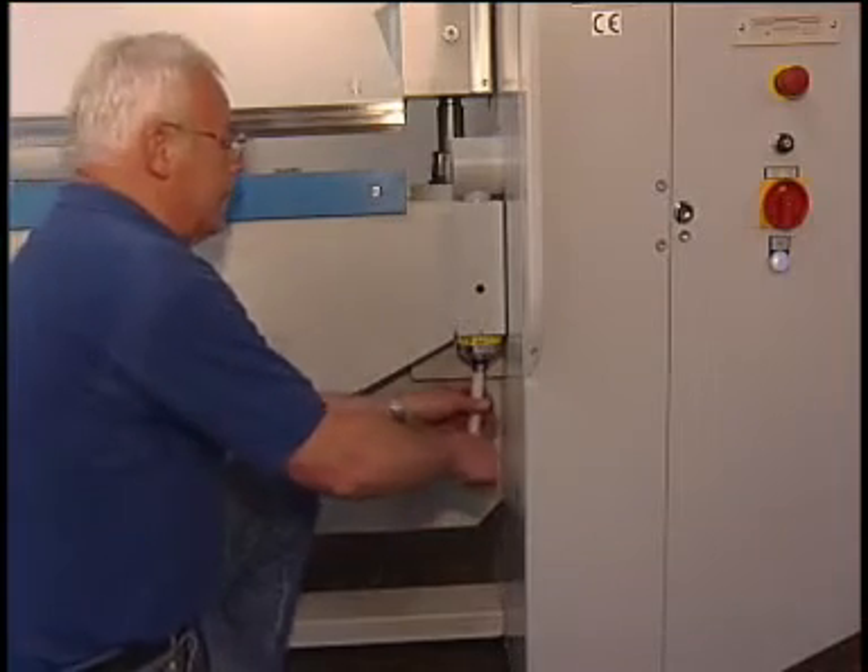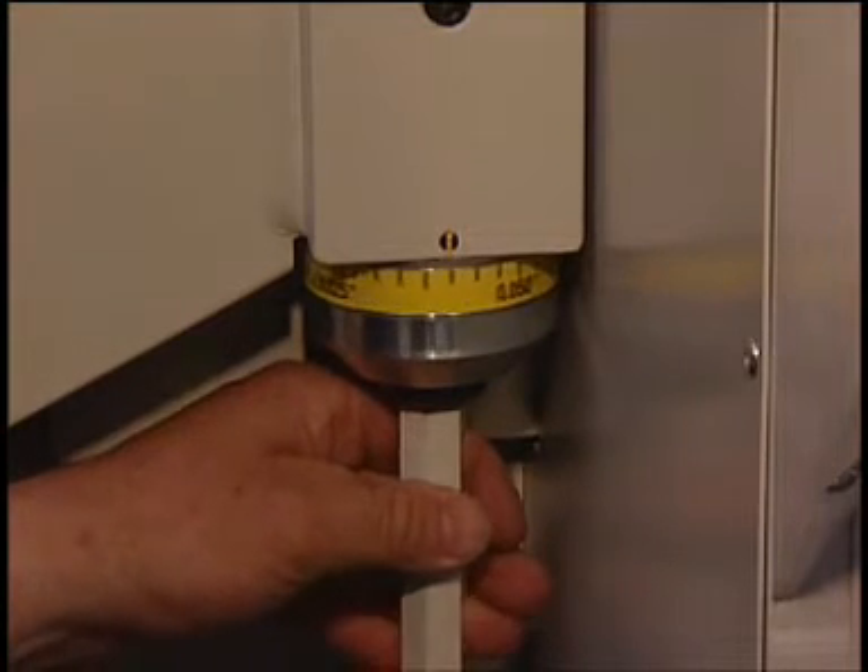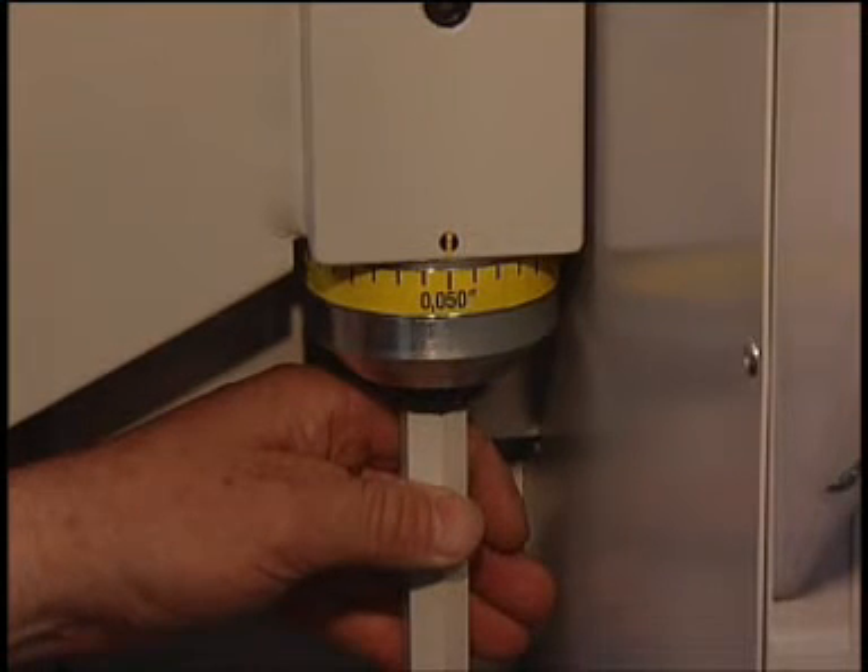Model MAE has got a manual folding beam adjustment with a scale for different material thicknesses. A motorized folding beam adjustment is optional.